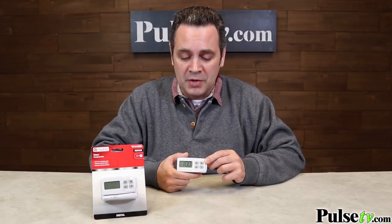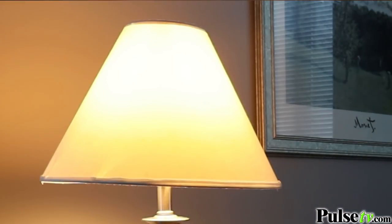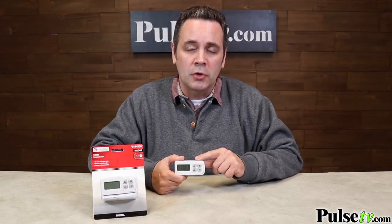Probably the most important feature is that when you're out of the house, this timer will keep your lamps turned on and off on your regular schedule so nobody will know you're not home. We've got a great deal on these, so head over to PulseTV.com right now and pick up yours today.